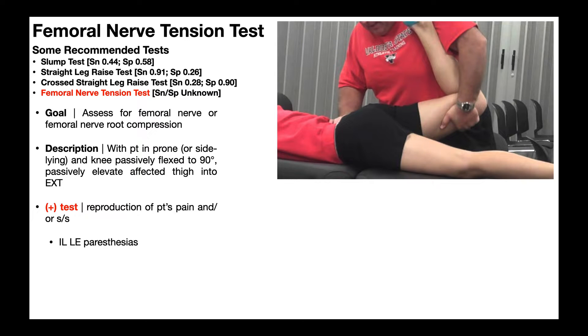Now we're going to look at the femoral nerve tension test. The goal of this test is to assess for compression of either the femoral nerve itself or the femoral nerve roots. Remember that the femoral nerve originates from the lumbar plexus, specifically nerve roots L2, L3, and L4, with a major contribution coming from L4.